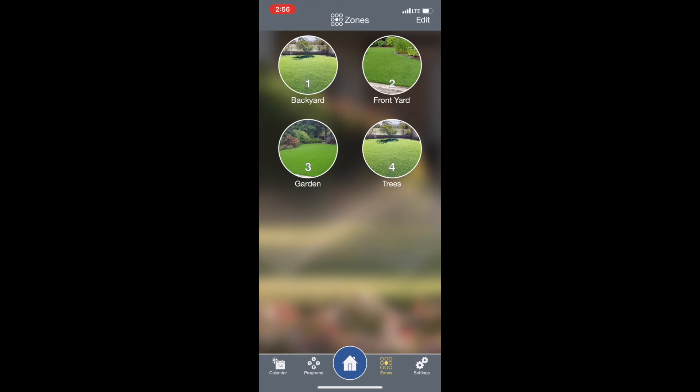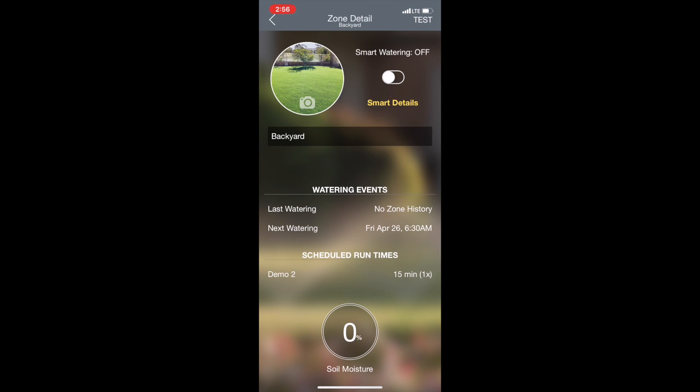The way smart watering is going to work is that it works for each specific zone because every zone is going to be a little bit different. So we'll go ahead and tap on zone one, then tap on where it says in yellow 'smart details.'